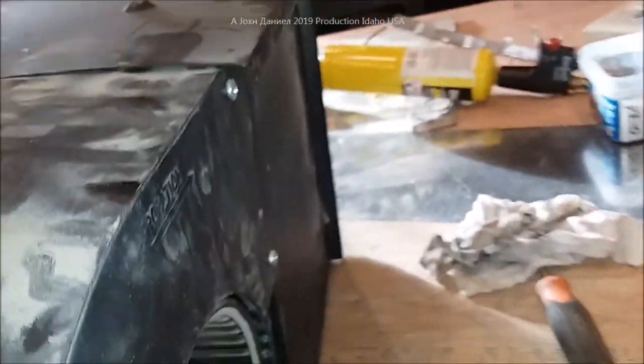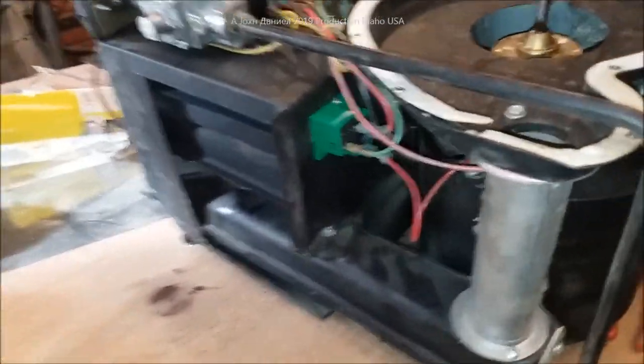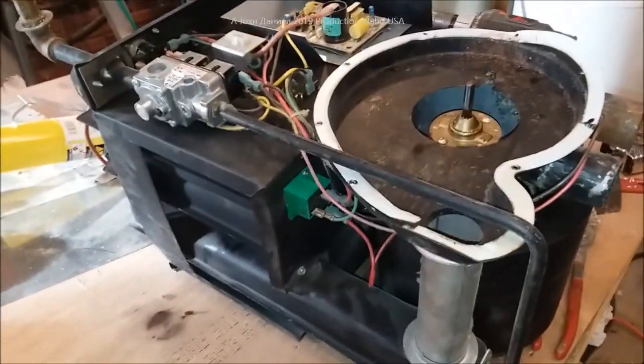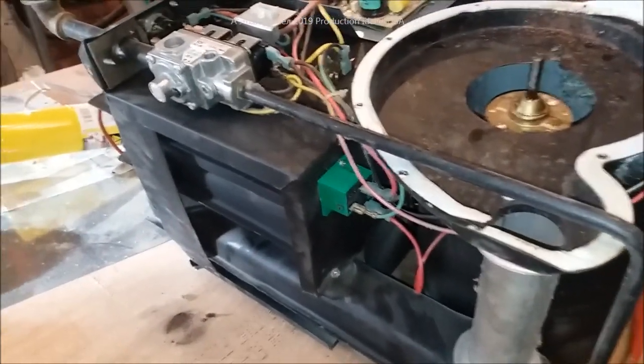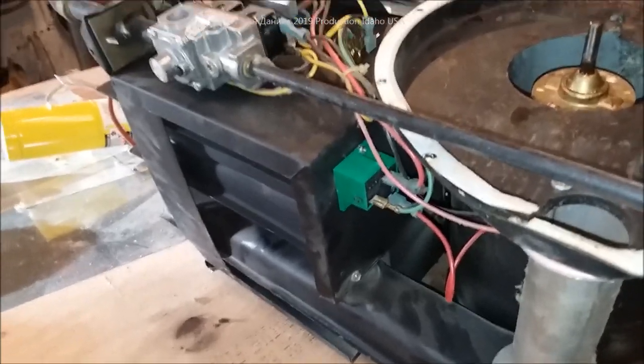Here's the diagnosis for this furnace: it would kick on, run for a few seconds, then fire back off — or it would kick on, cycle the flame, and shut off immediately.